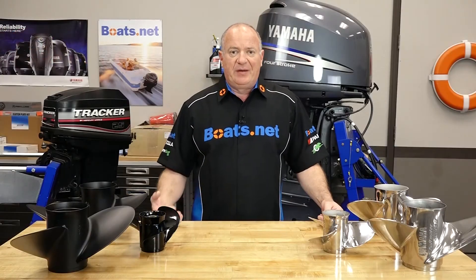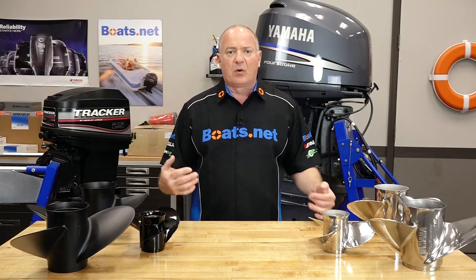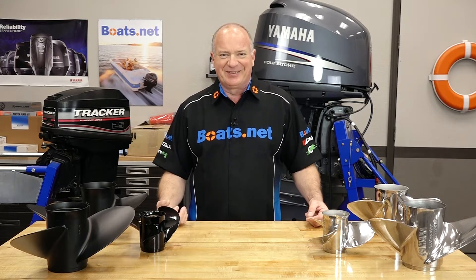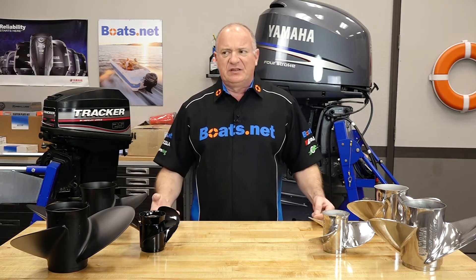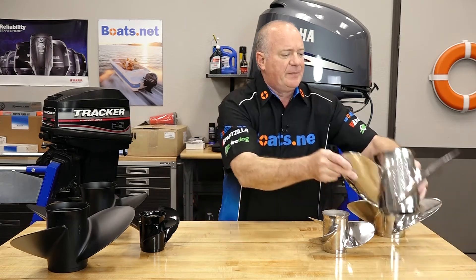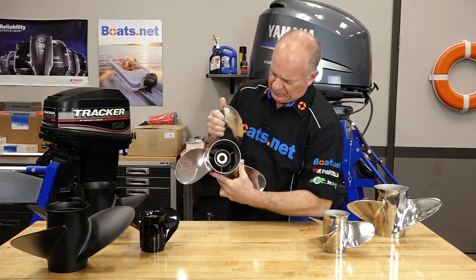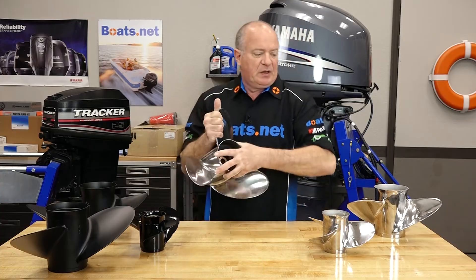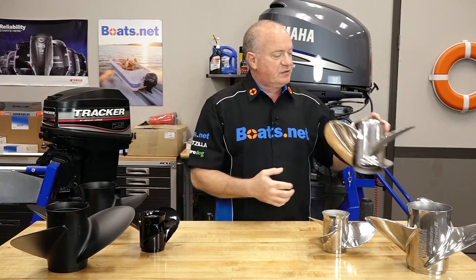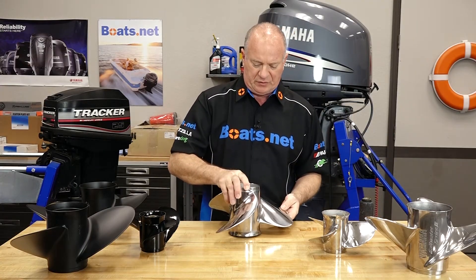Let's say you do have a higher horsepower engine that requires a stainless prop. There are still other decisions you need to consider. If you're in an offshore condition and there's very little chance of you ever hitting anything, then you can go with what they call a pressed hub scenario, which is this type here.